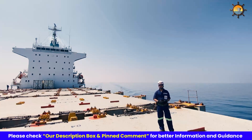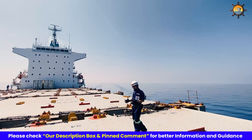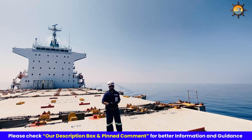Knowing how to wear your life jacket is an important aspect of maritime safety. In this video I will guide you through various features and procedures on how to don a life jacket properly in case there is an emergency on board.